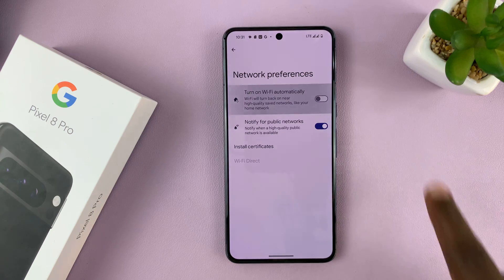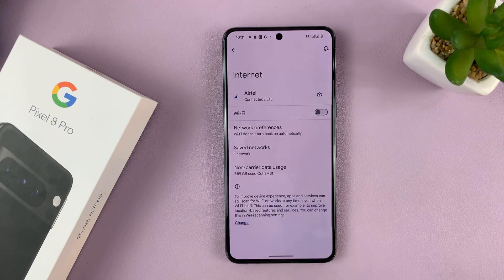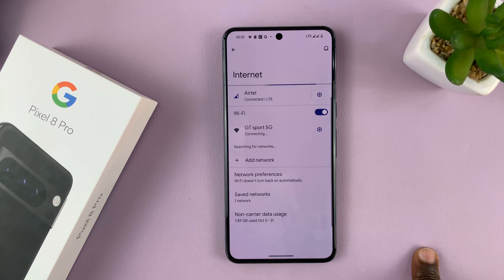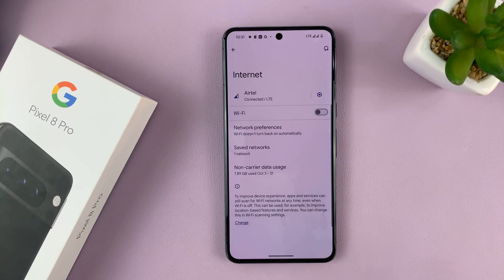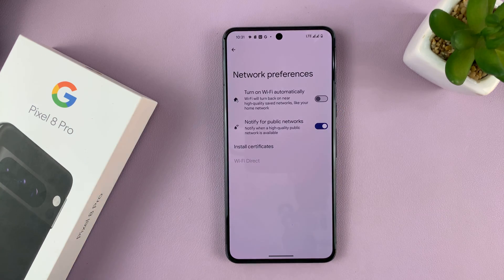You want to disable that, and that basically means whenever you turn off Wi-Fi, it will no longer turn itself back on. You have to come and manually turn it on for Wi-Fi to go back on, but when you turn it off, it's going to remain off because you have disabled this option to turn on Wi-Fi automatically.